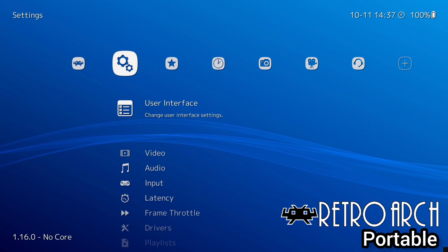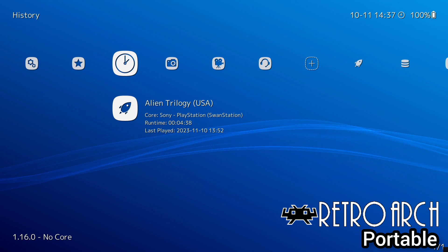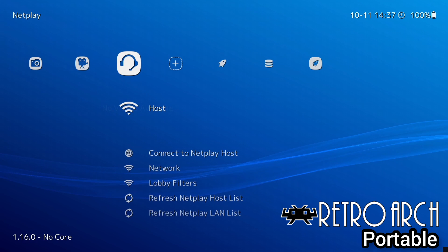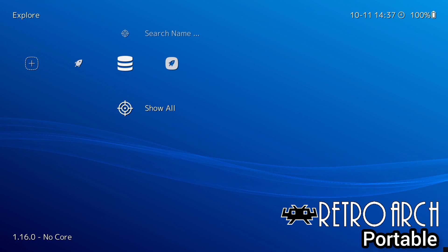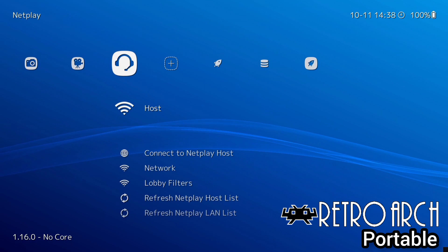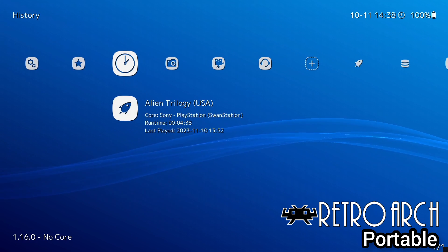Today we are looking at making RetroArch portable - for going to a friend's house or away for a few days and fancying some retro gaming. I'm going to show you how to install RetroArch on a portable device, how to import games, how to add BIOS files, and also how to add cheats to your games.